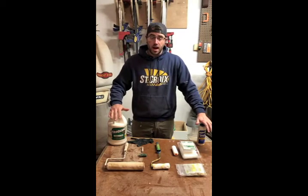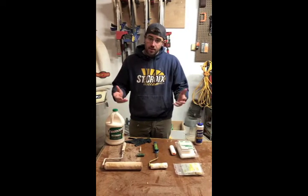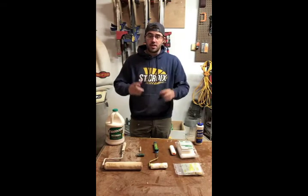I'm going to go through a couple of methods that I like to apply wood glue on my projects, and then at the end of the video I'm going to show you how a cheap vinyl glove could save you money in your workshop.